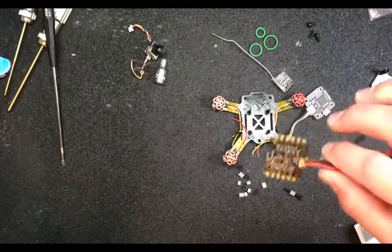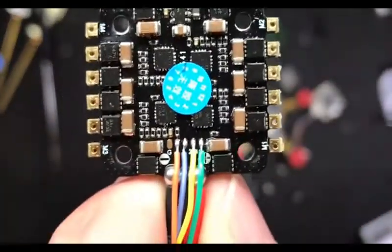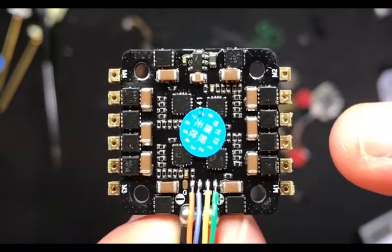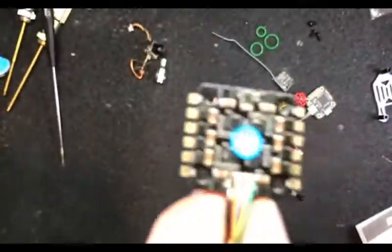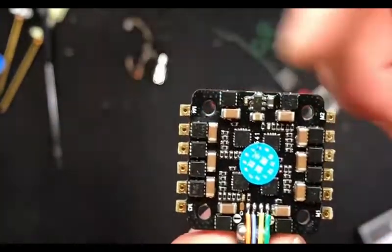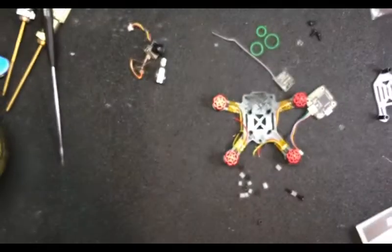Now ESC. We're going to conformal coat this guy since I pulled the goofy little heat shrink they had on there off. The Racerstar came with heat shrink around it - they covered the damn tabs on the end. So I cut the heat shrink off, freed up all that, and we'll throw some conformal coat on the bottom and be good to go.